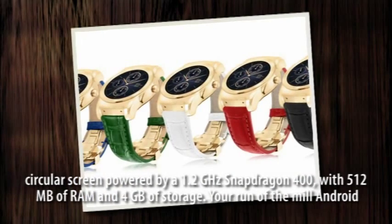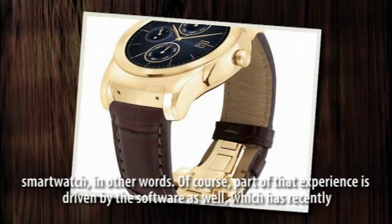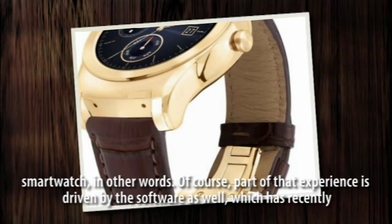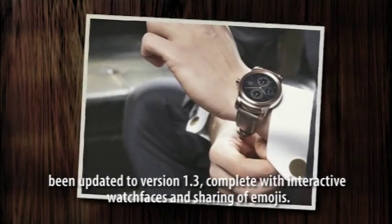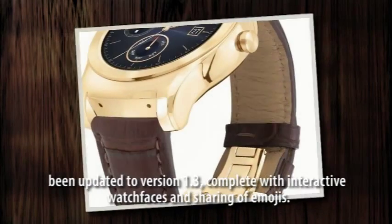Your run-of-the-mill Android Wear smartwatch, in other words. Of course, part of that experience is driven by the software as well, which has recently been updated to version 1.3, complete with interactive watch faces and sharing of images.